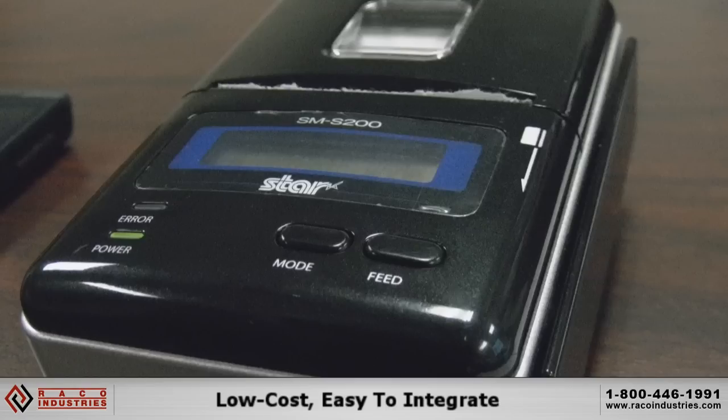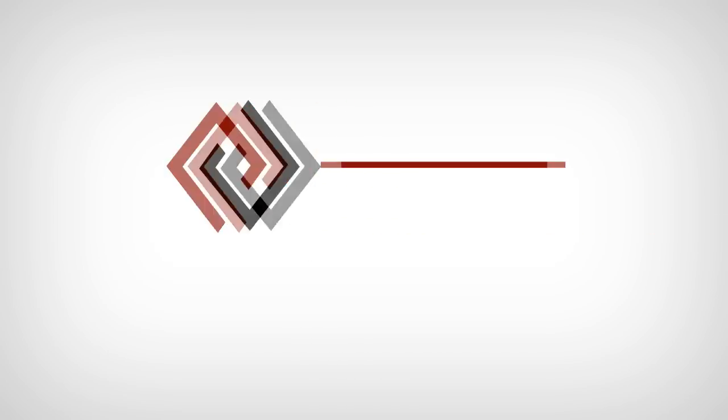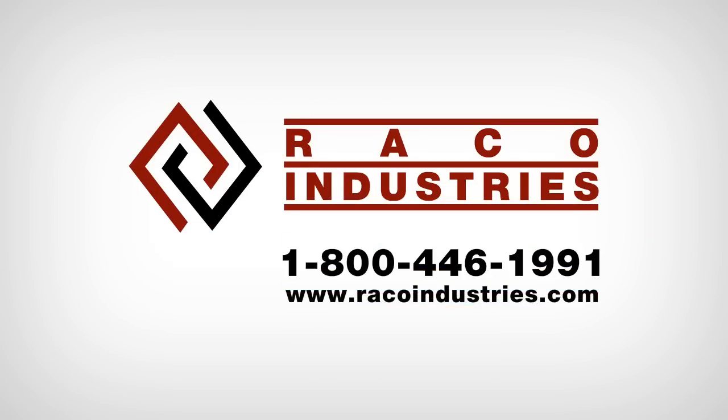Very low cost, very easy to integrate, and they work with Android devices and Bluetooth connectivity devices. For any more information regarding Star Micronics products, you can visit RenkoIndustries.com or simply give them a call.